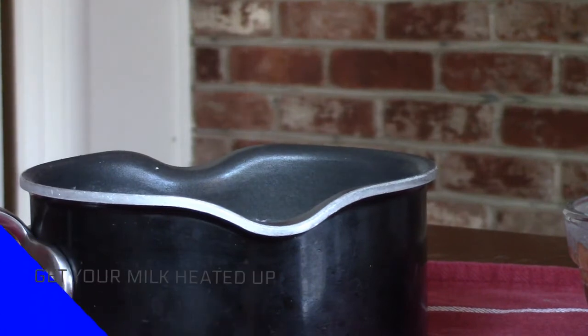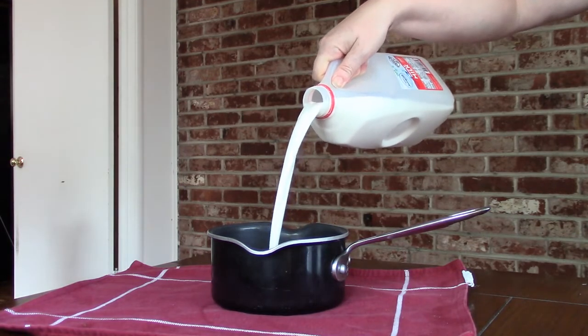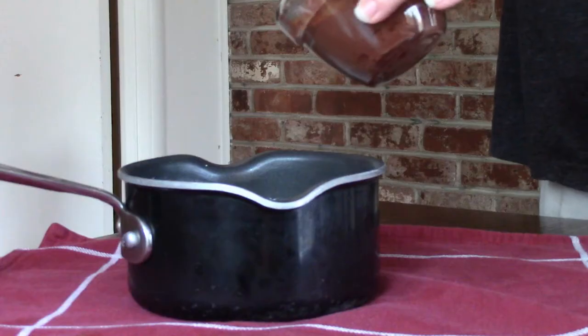Step three is to get your milk heated up. You put the milk in a saucepan and then put the burner on medium to medium-low until the milk is simmering.